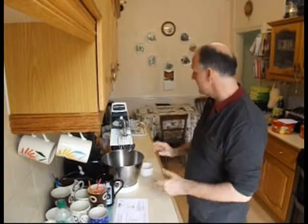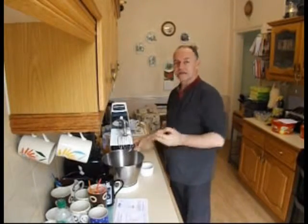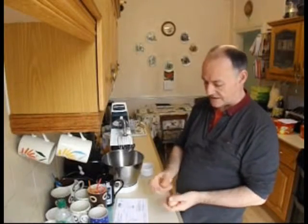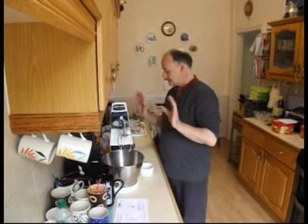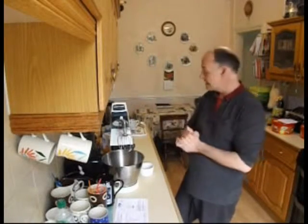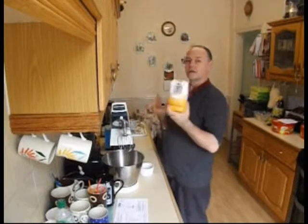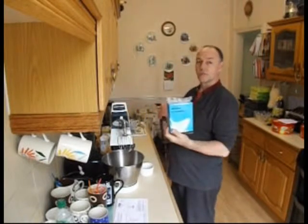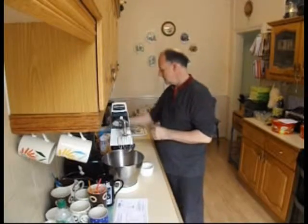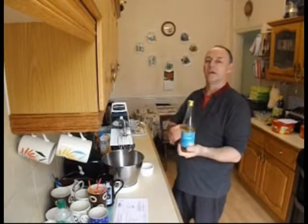They're very easy to make with a very small number of ingredients: six large eggs or seven medium sized eggs, because you need the egg whites and we can separate those in a moment. So that's six large eggs, caster sugar, some corn flour and some white wine vinegar.